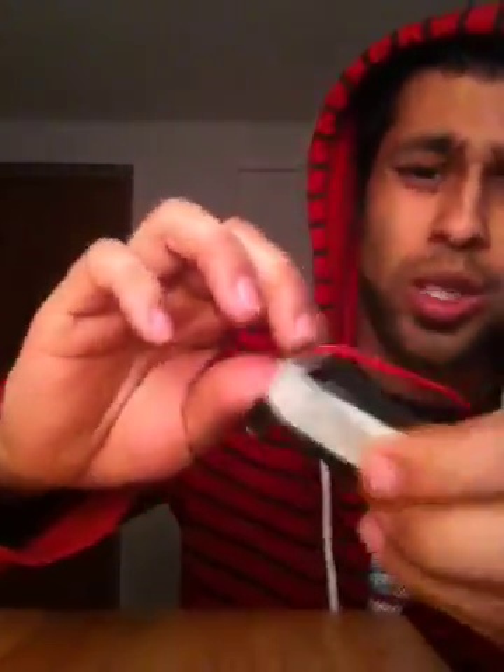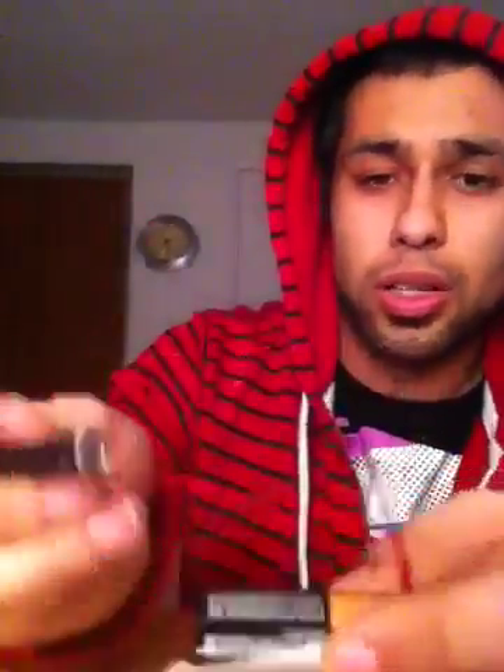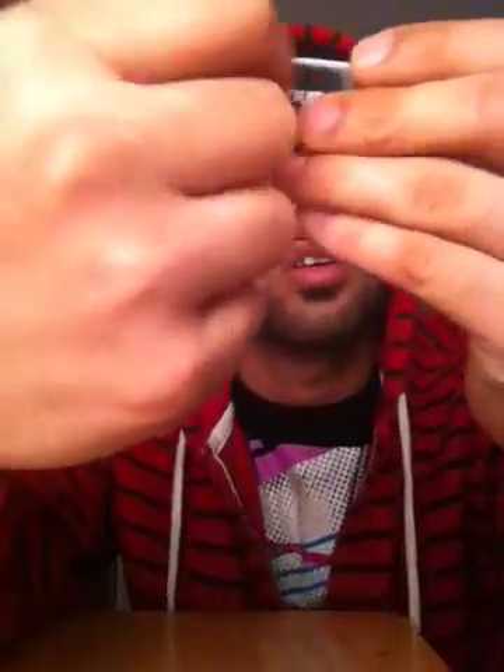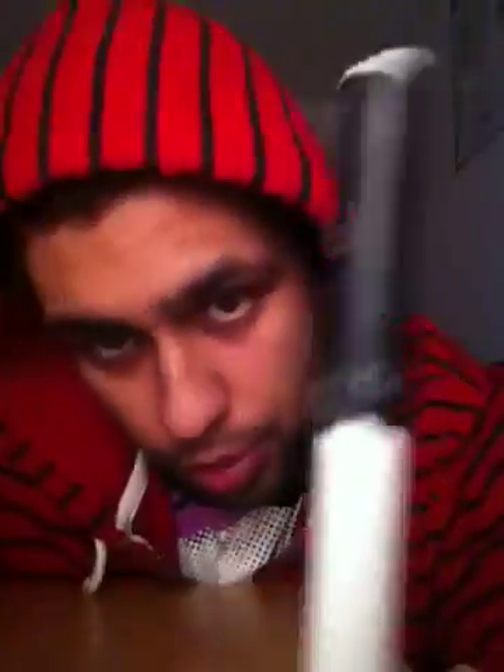Let me show you — this is what it should look like as the end product. I'm going to show you how to make an e-cigarette. All you need is tape, a 9-volt battery with the power attachment, and a disposable e-cigarette that I got off my friend to see if I could actually make this happen.